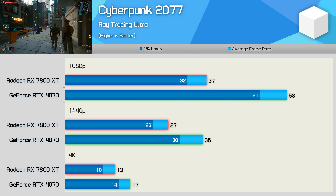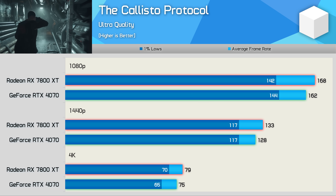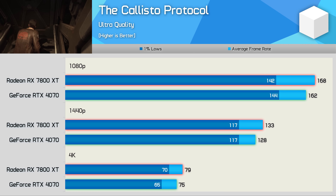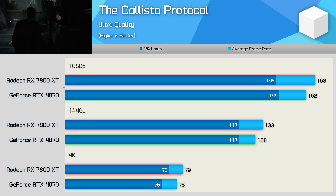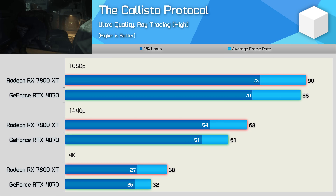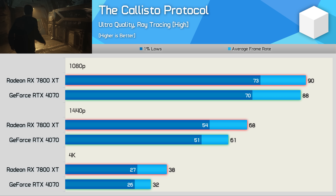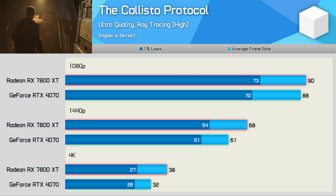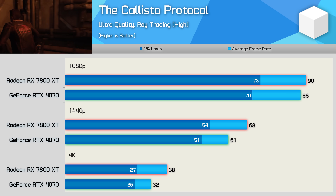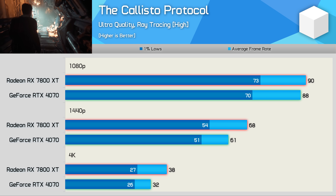The Callisto Protocol results are quite competitive. The 7800 XT nosed ahead but only by a 4% margin at 1080p and 1440p, and a 5% margin at 4K, with excellent overall performance. Surprisingly, ray tracing performance was also very competitive here. The 7800 XT was 2% faster at 1080p and 11% faster at 1440p, with a big 19% win at 4K for the Radeon GPU, though overall frame rates weren't that impressive.